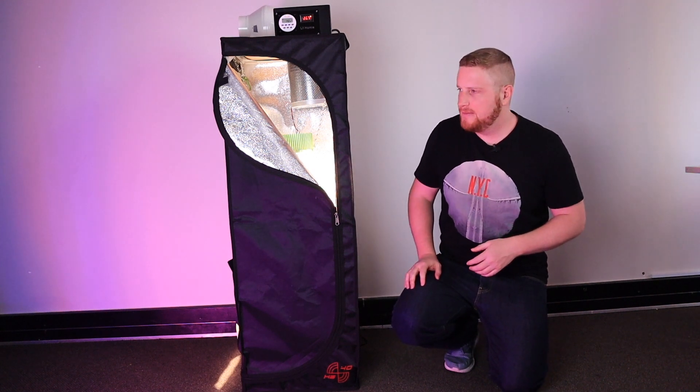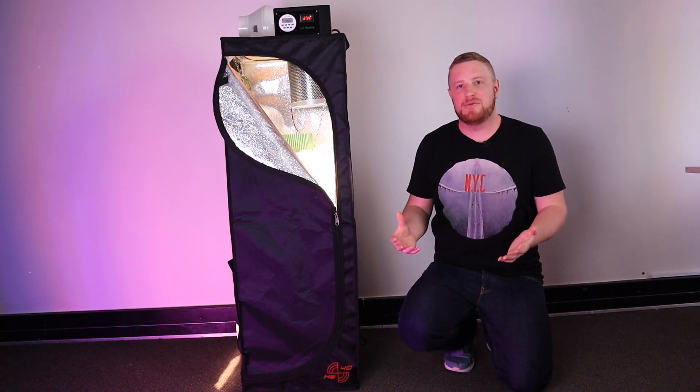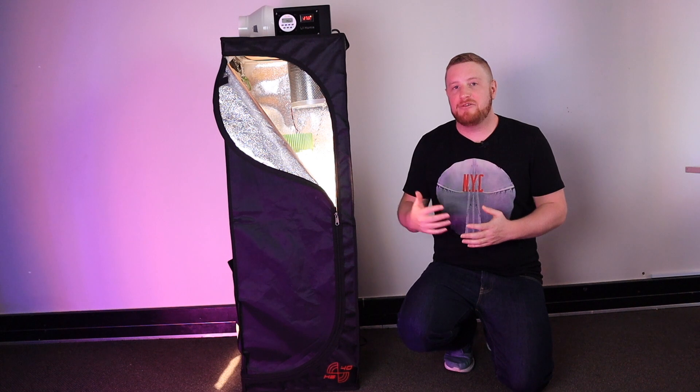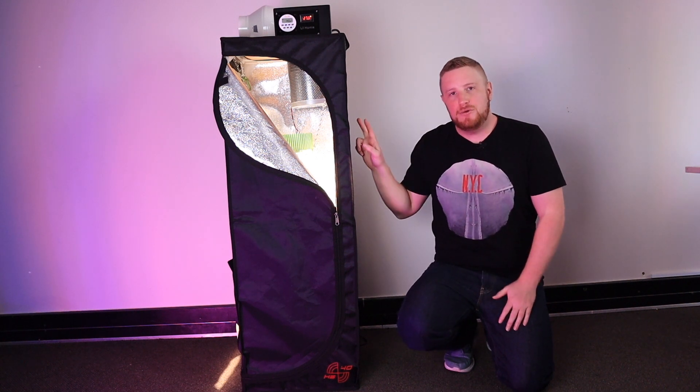21 grams of what? Tomatoes. 21 grams of tomatoes. I was happy to have 21 grams but I also knew I could have gotten more, so I then decided I'm going to build version number two of this grow box.